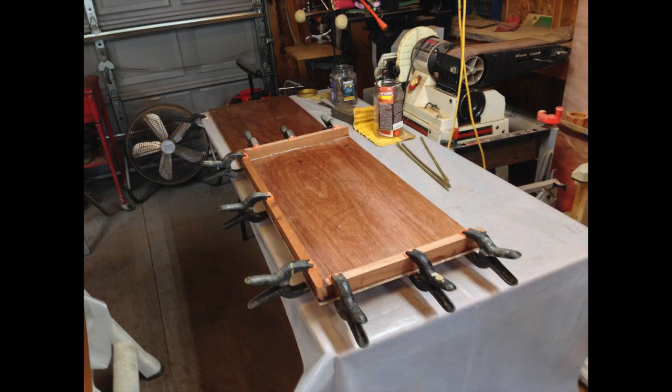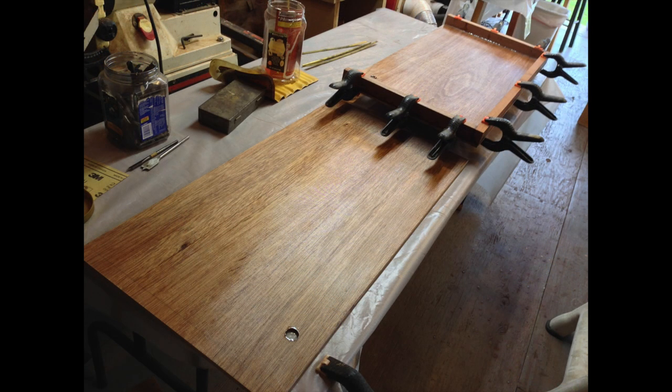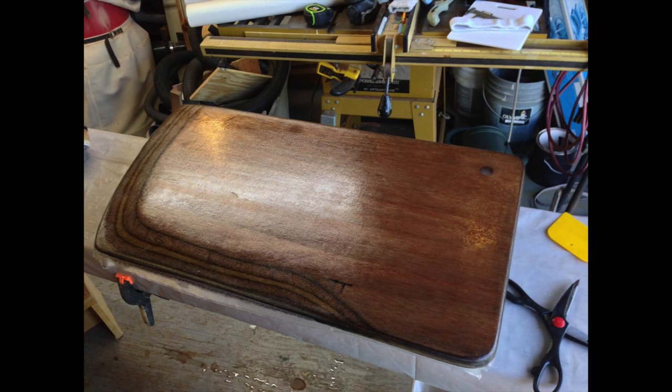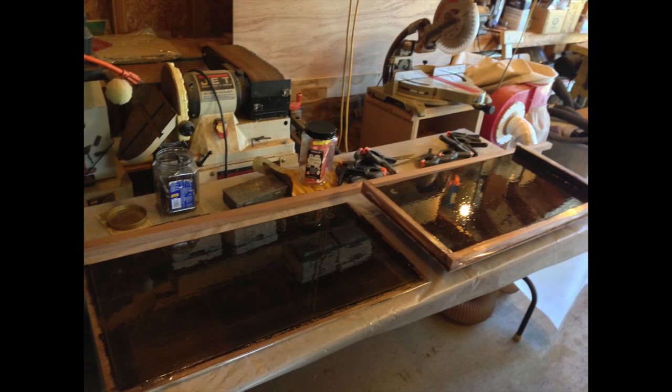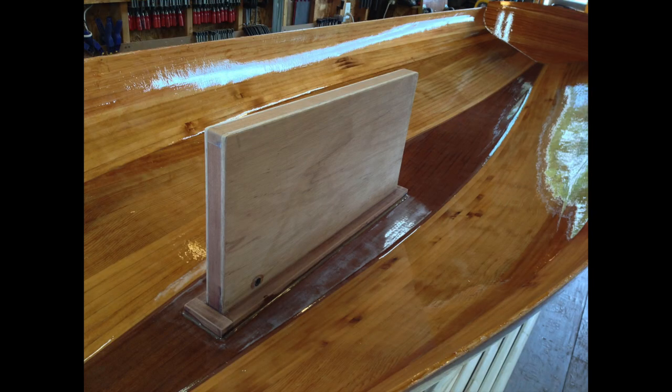We varied slightly from the plans on the centerboard case and the centerboard — we shortened it a little bit so there's more room in the cockpit. Then we graphited the interior so that we had a slick surface, and the trunk and logs all epoxied to the hull.